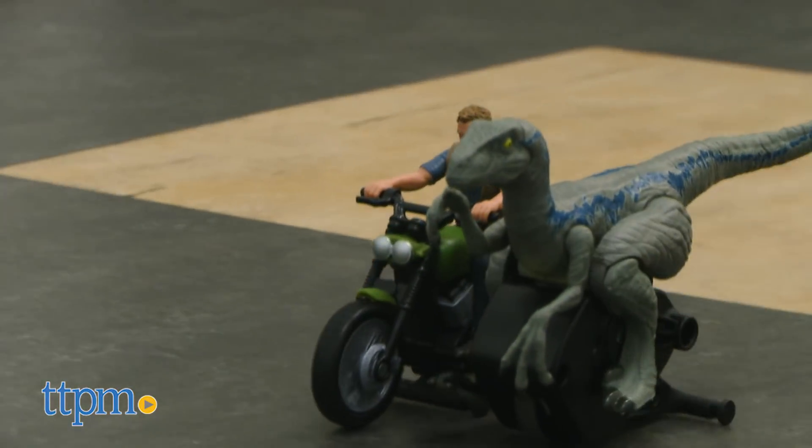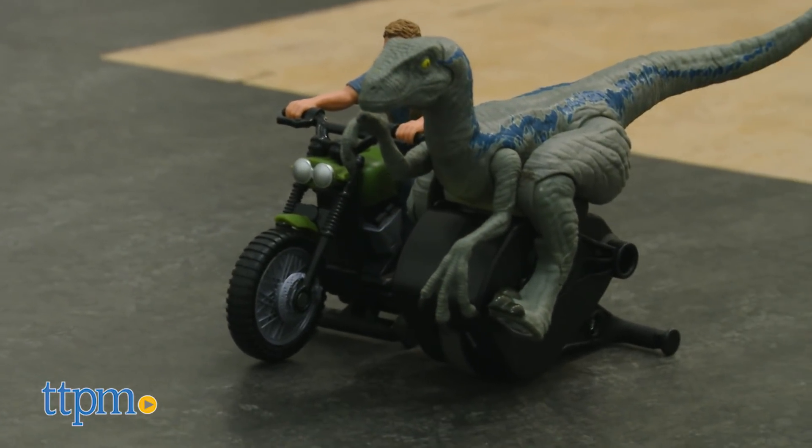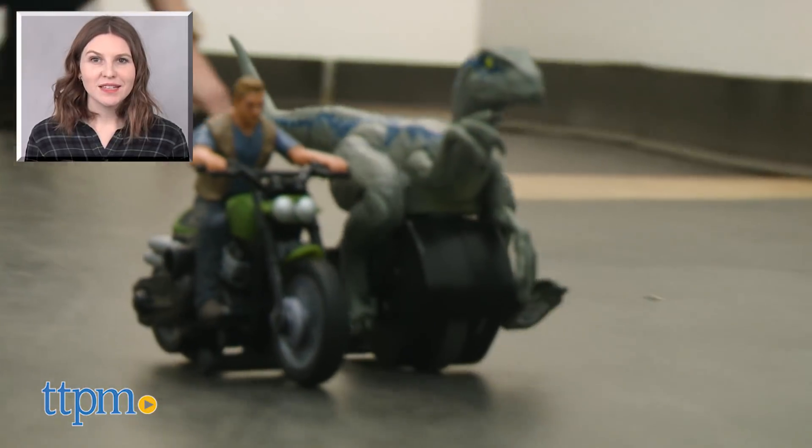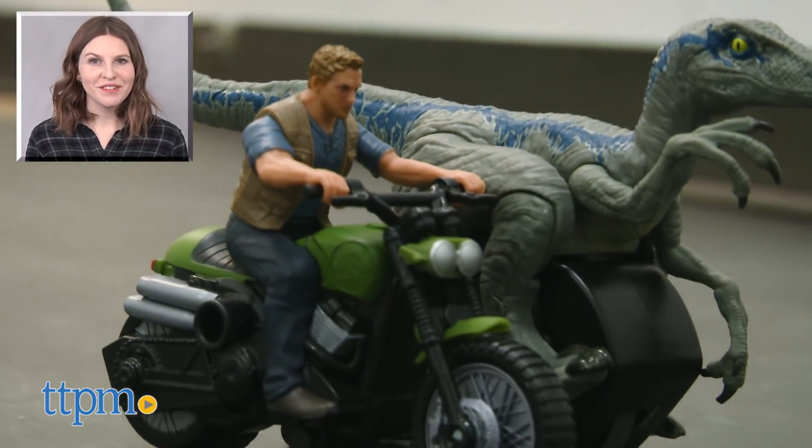The Rip Run Dinos assortment is for ages 3 and up from Mattel. For more on where to buy and current prices, find us at TTPM and subscribe to our YouTube channels for more great reviews every day.